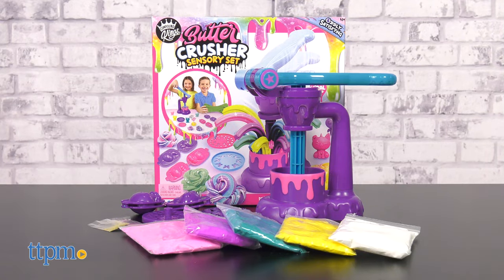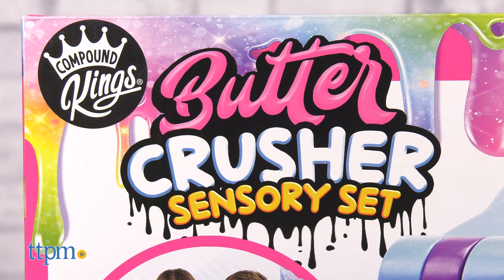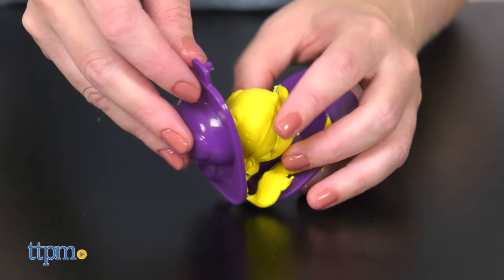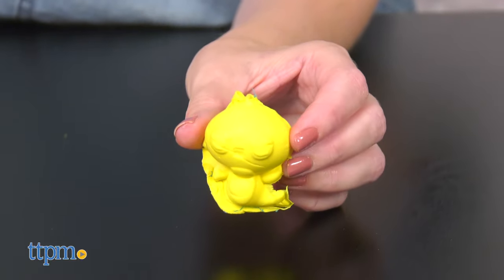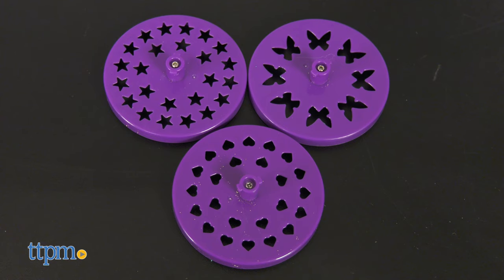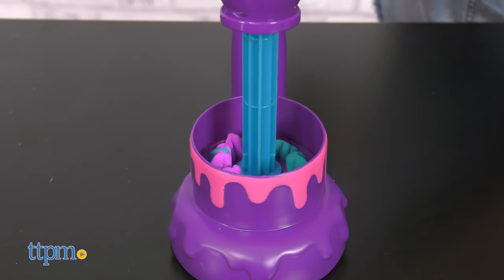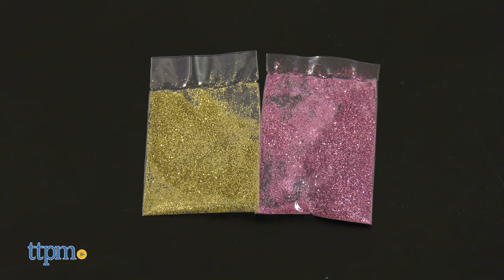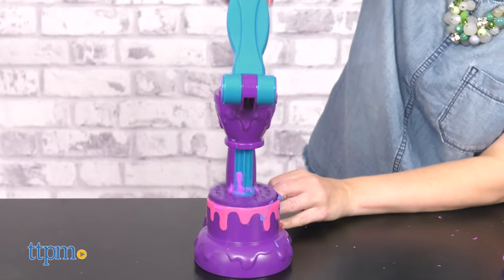And with the Butter Crusher Sensory Set, kids can have all sorts of sensory fun with the five bright and smooth butter compounds. There are two Uni-Cutie molds for making cute unicorn characters that can then be squished on the set's Butter Crusher unit. You can also insert one of three discs into the Butter Crusher to crush slime out in different shapes. Two glitter packs are also included so that kids can turn the butter compound into glitter butter slime.